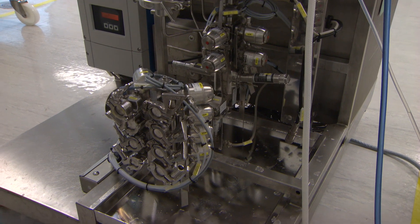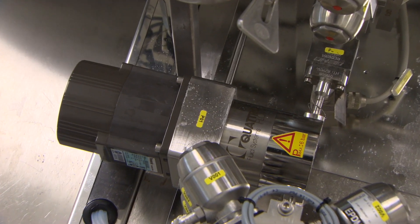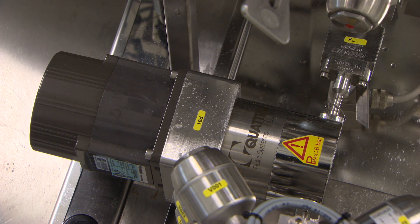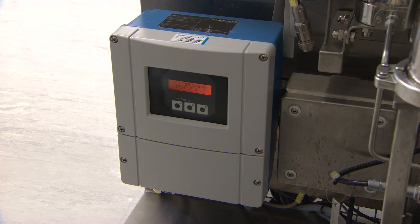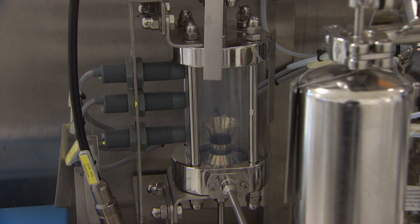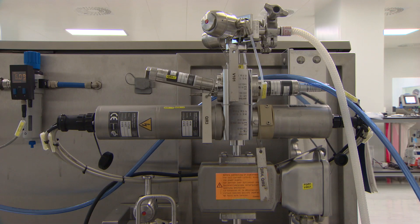The entire flow pathway may be traced out at the rear of the system. Liquid is delivered via inlet connections at the base of the system and flows under pressure from the pump through various valves towards the chromatography column. Along this pathway, process liquid may flow through a bubble trap and filter. The bubble trap ensures that any trapped air coming through the inlet connection is removed, while the 0.2 sterile grade filter is used for bio-burden reduction.